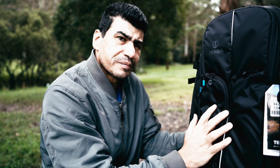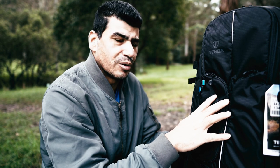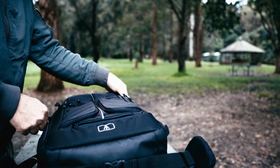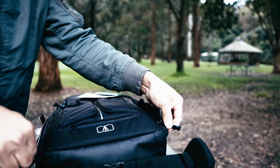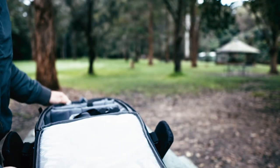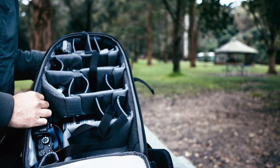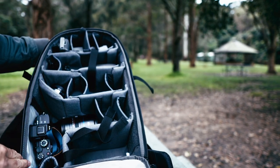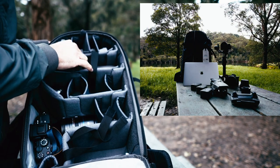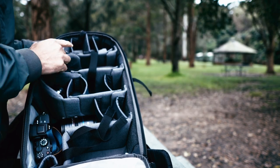I'm going to go through this bag and show you the capabilities, what it can carry, and all the compartments. This bag is designed for filmmakers. With this bag you can carry all your stuff — for example, I've got my drone here, the Mavic Zoom, with three batteries plus one battery in the drone itself, so four batteries total, and the remote controller.